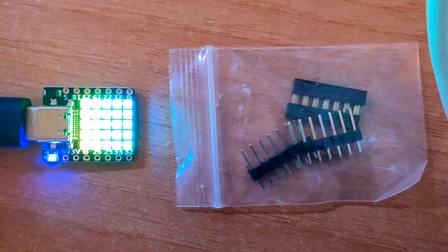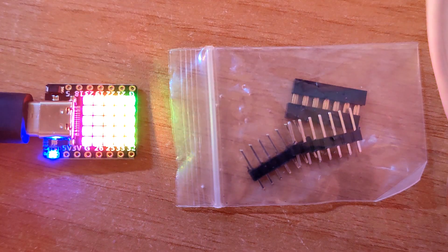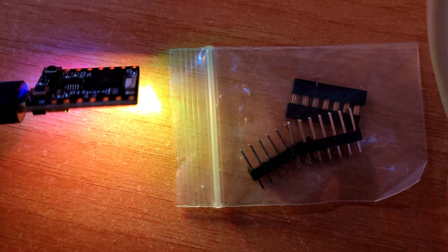I wish you could just see those colors a bit more clearly, but it's not bad. I think I'm going to have a lot of fun with this. Maybe that gives you a better idea of the colors — oh, is that lovely or what!